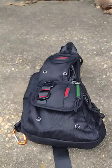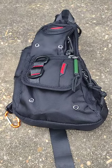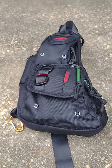I'm going to be outfitting this for my EDC. Hope to see you all in the next one.